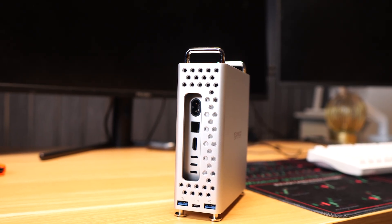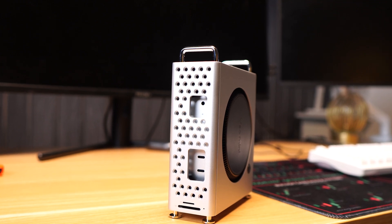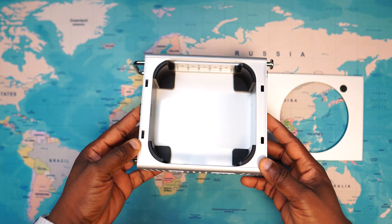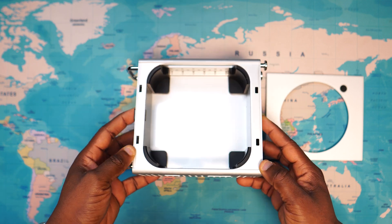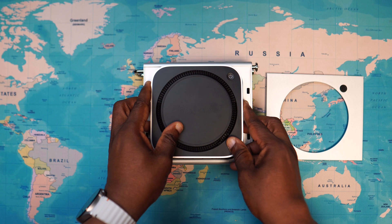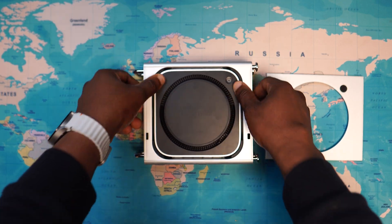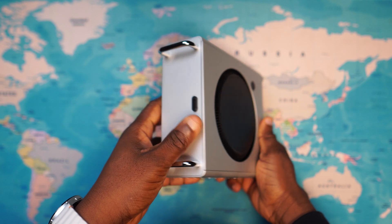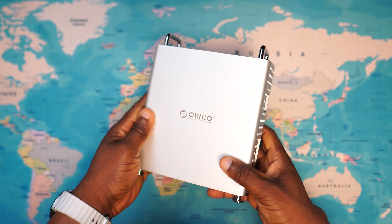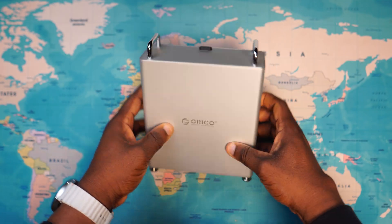There are precise cutouts on all sides so every port and vent of the Mac Mini remains fully accessible. Once you pop out the base plate by pulling out this section here, you'll notice four cushion holders inside. These soft parts are designed to protect your Mac Mini from scratches when placing it inside the stand, and they also keep it firmly in place so it stays rock solid — no shaking, no sliding.